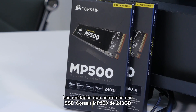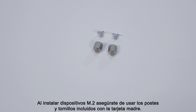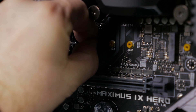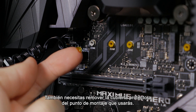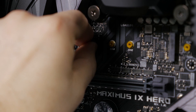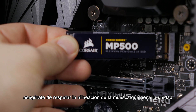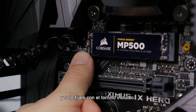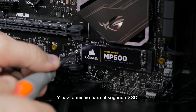The drives I'll be using are the Corsair MP500 240GB SSDs. When installing the M.2 drives, be sure to use the standoffs and screws that come with the motherboard. You also need to remove the protective cover from the M.2 mounting point you're going to be using. Once the standoff is in, go ahead and install the M.2 drive itself. Make sure you check the notch on the drive to be sure you're putting it in the right way, then just attach it with the included screw, and do the same thing for the other one.